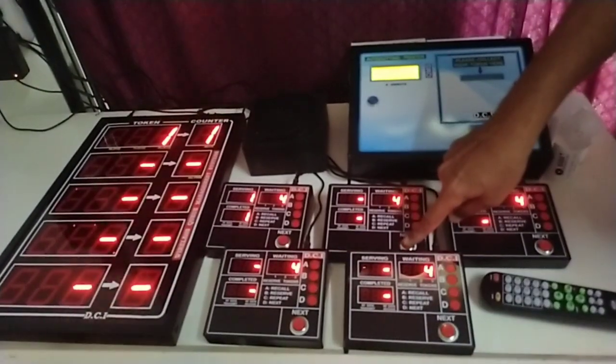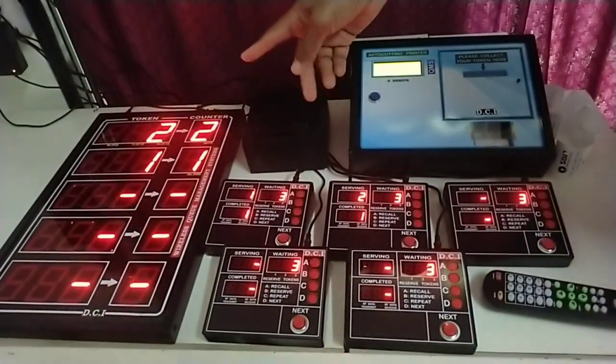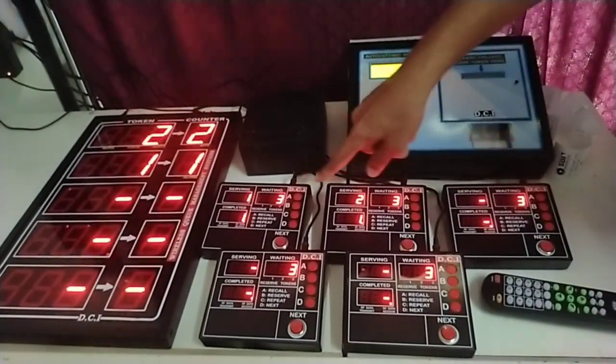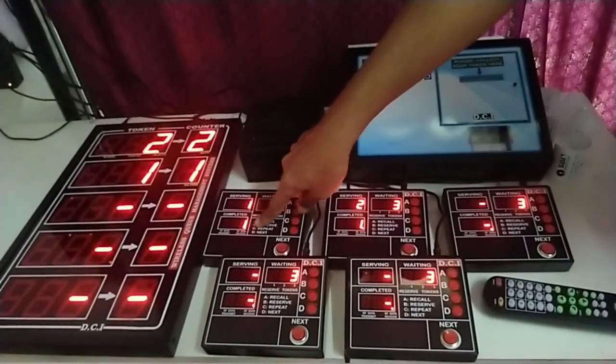Now pressing for token number two — counter two. As the calls are done, the waiting number will be reduced and each counter will show the completed number in the lower left window.